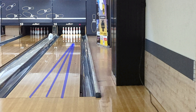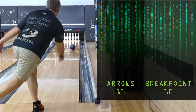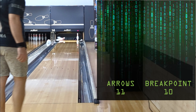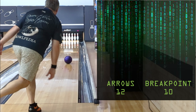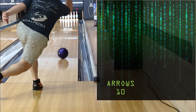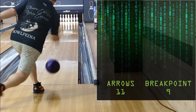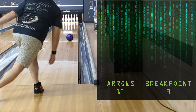Here we are with the 16-pound one around second arrow — and it goes Brooklyn. I'm using a medium axis rotation and speed. The ball reads the mid lane and is very continuous near the pins. 14 pounds now — big difference: light pocket, 10 pin. Another one with the 16-pound ball, more accurately down and in on the 10 — and it's Brooklyn again. I'm not throwing it badly; it just wants to go Brooklyn from second arrow. 14 pounds again — goes flush. So the 14-pound is giving me a decent pocket while the 16-pound always goes Brooklyn. Very interesting.